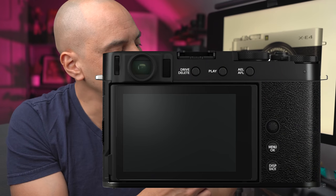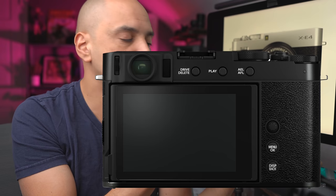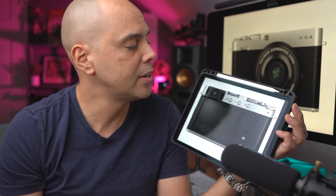We have a display back button and a menu button. The play button is in an awkward place — hopefully we can reprogram that to be something else. We have the usual drive button, which is also the delete button. That's interesting.